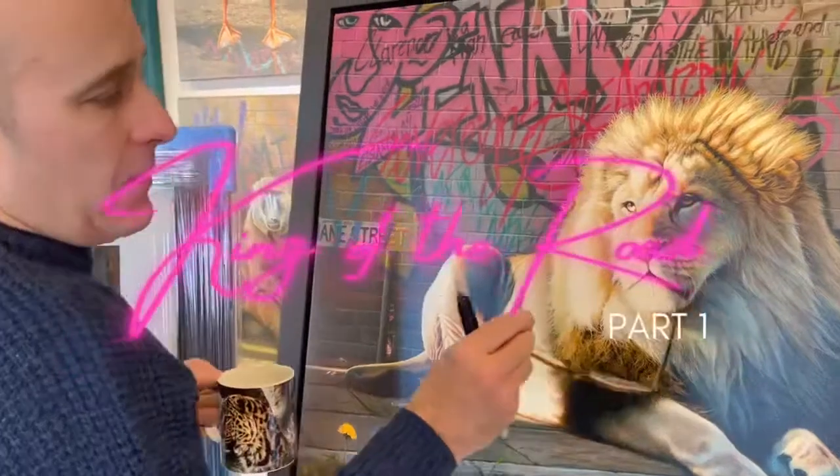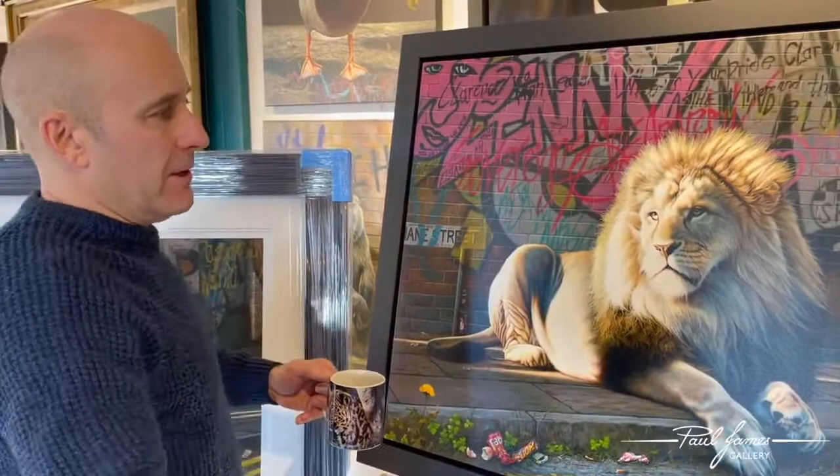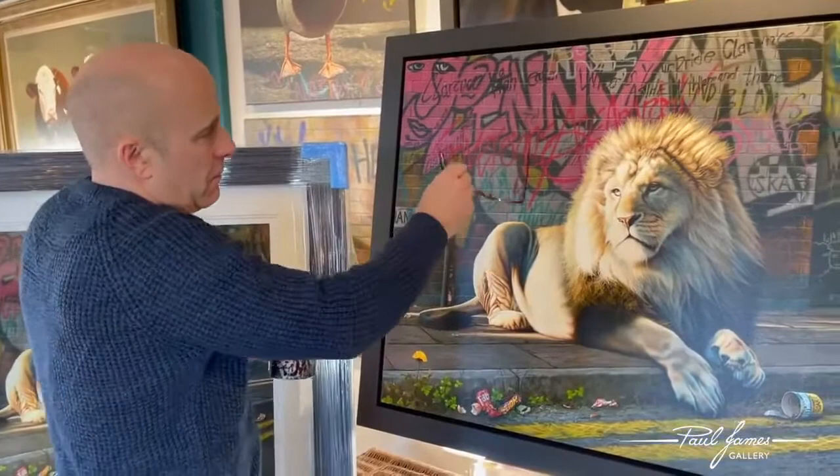When I first thought about this painting, the first thing that came to my mind was that behind a royal monarch lion, you'd have a big anarchy sign. That was the first thing that came to my mind — a big anarchy sign. You have loads of other stuff as well, but it was the anarchy sign.